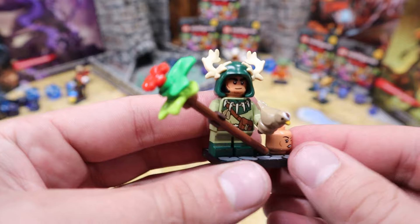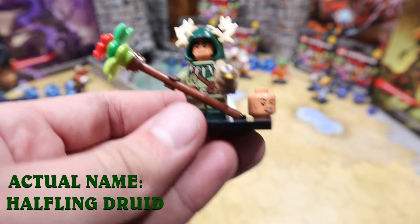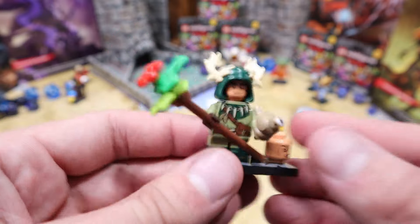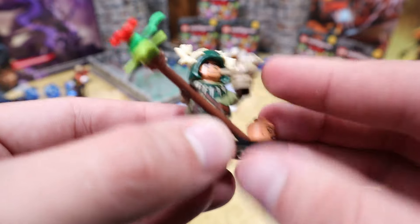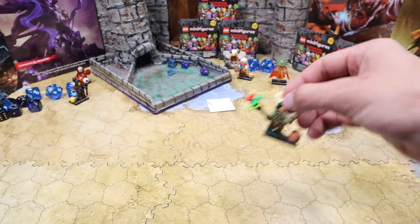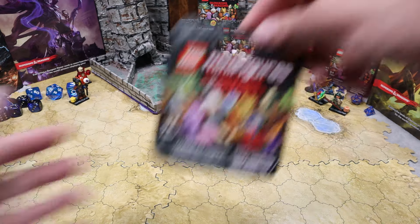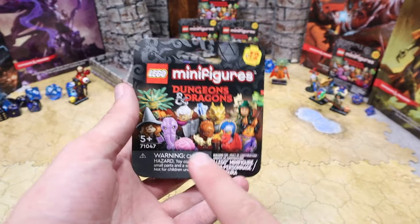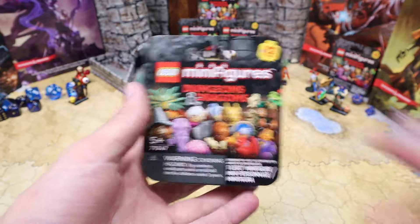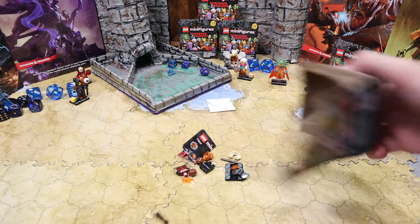Next up it looks like we've got some sort of flower man, and it also comes with a female reversible head as well. Maybe a nature character — they've got a bird and what appears to be a nature staff. Pretty cool, but again not the octopus fella that I've been waiting for. That guy looks pretty sweet so let's hope we get him soon.